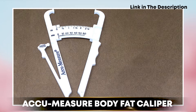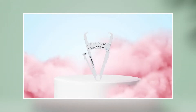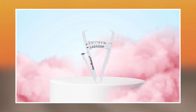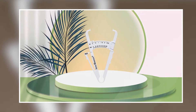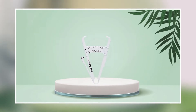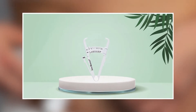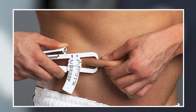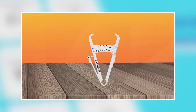At number one position we have the Kumeasure Body Fat Caliper. It is a simple yet effective tool designed to help users measure their body fat percentage accurately and quickly. It features a high-quality plastic caliper with spring-loaded arms that can measure skinfold thickness. One of its standout features is its accuracy, with a margin of error of plus or minus 1.1%. The caliper also features a clear and easy-to-read scale that displays the body fat percentage based on the measurement taken.